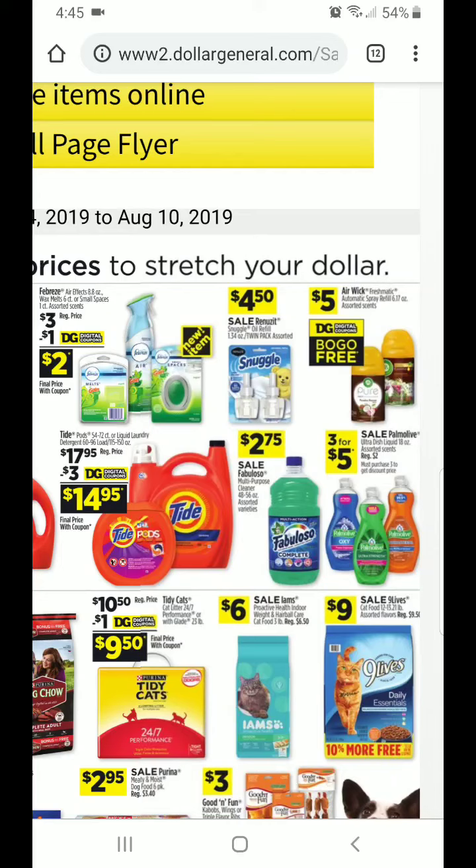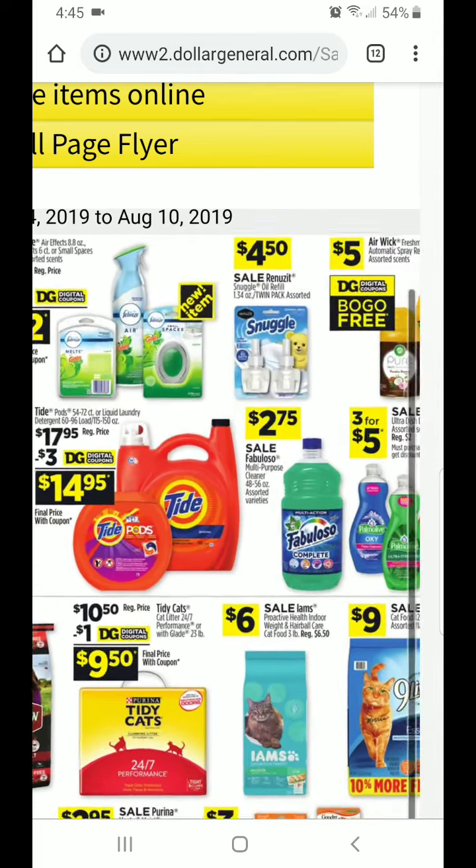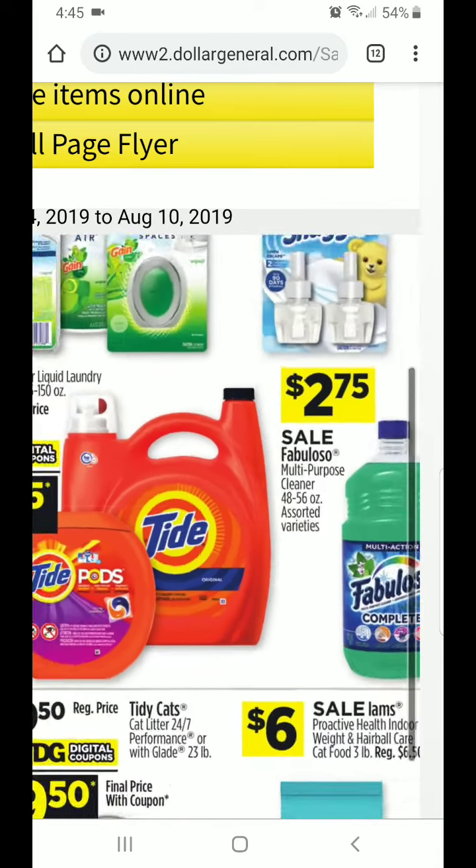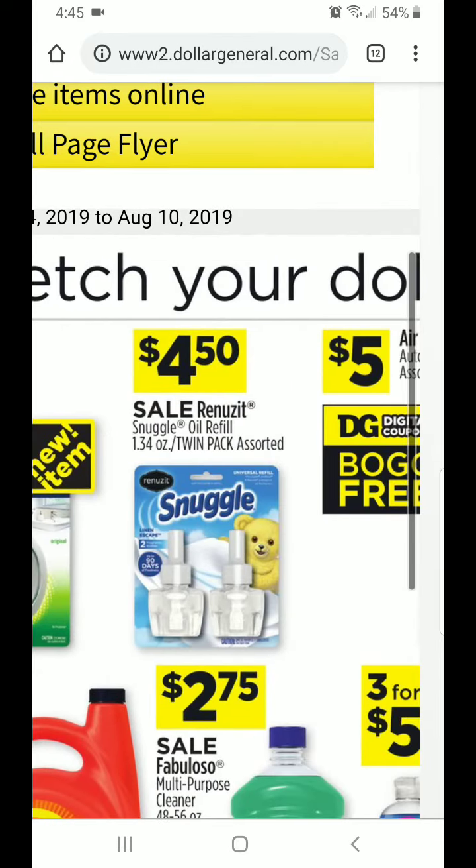Hey y'all, welcome back to Couponing Without Sunday. I got a quick deal for you guys. I was looking through the new DG ad this week — remember it's August 4th through the 10th — and this caught my eye.